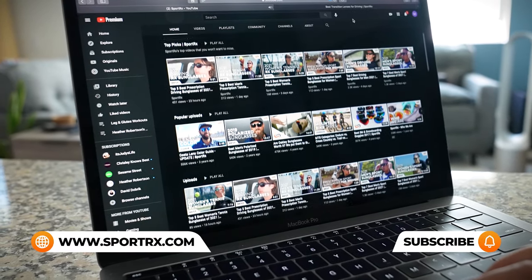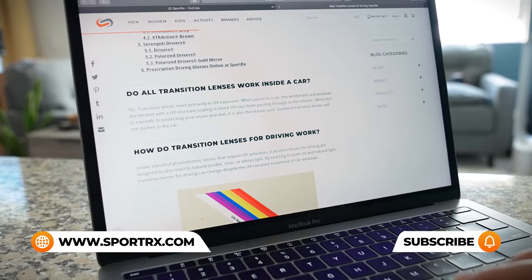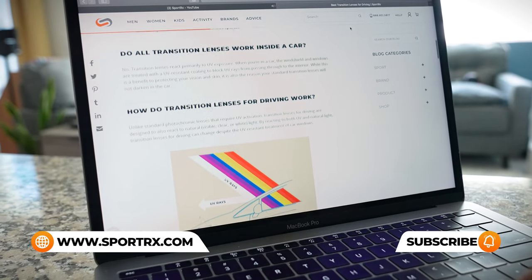If you're liking this content but have additional questions about baseball lenses, or perhaps have prescription needs, be sure to reach out to one of our very friendly expert SportRx opticians because they're eagerly awaiting your call. And for even more baseball frame reviews, unboxings, and prescription baseball content, you can check out our videos and blogs — we'll put a link in the description below.